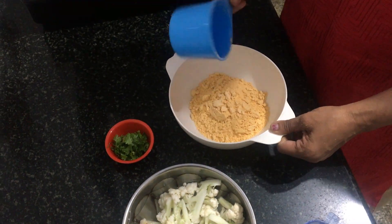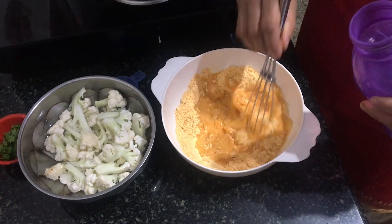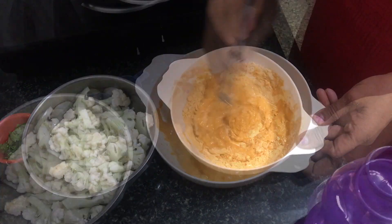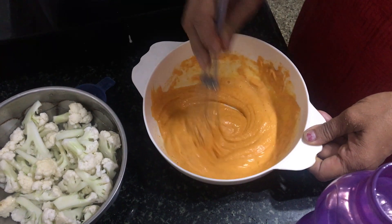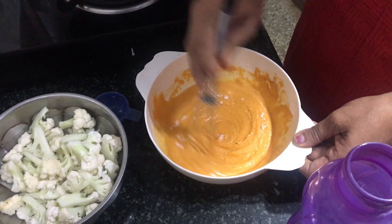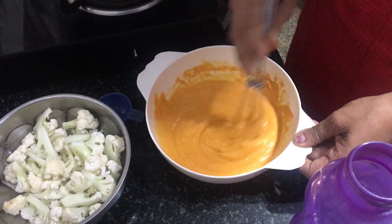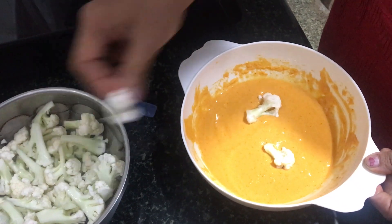Take 1 cup of budgie bonda mix in a bowl, add water and baking soda, and mix well till it reaches the right consistency. Meanwhile, heat a kadai with oil.